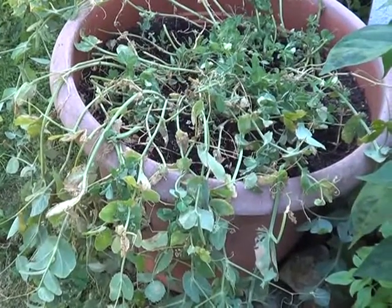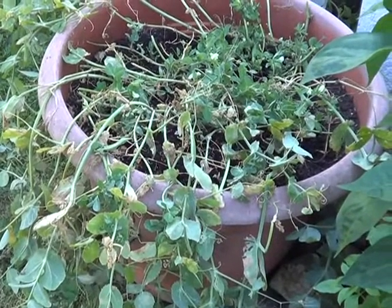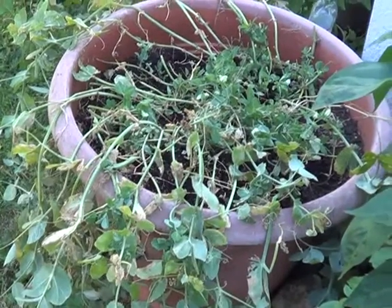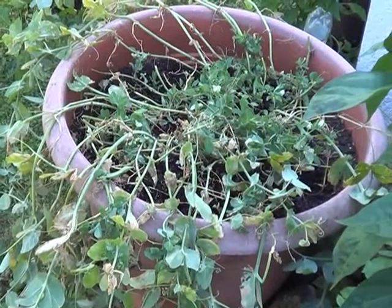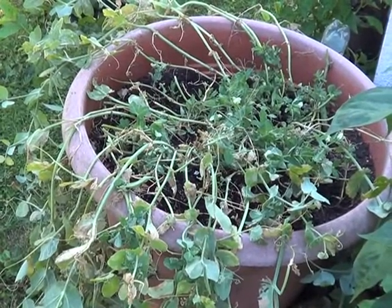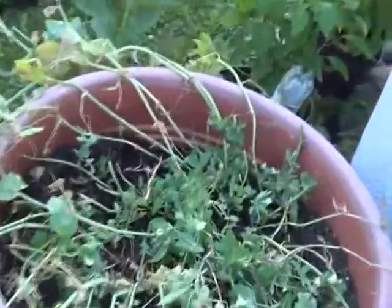Hi everyone, it's experiment time again. Working on my sugar peas here — they had stopped producing, I've collected stuff for seed, and I was getting ready to just pull all of this out of here. But then I noticed down here at the base of the vines...